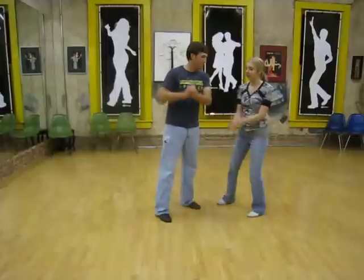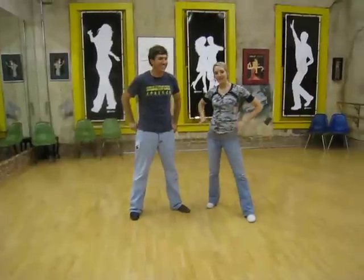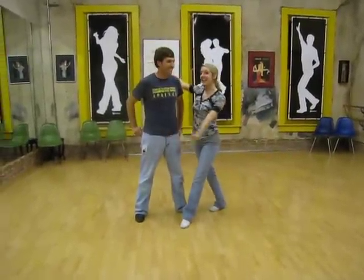All right, that was class tonight! If you enjoyed that and want more, go to itsaboutmomentum.com. I am Janie, and this is Marcus — thank you!